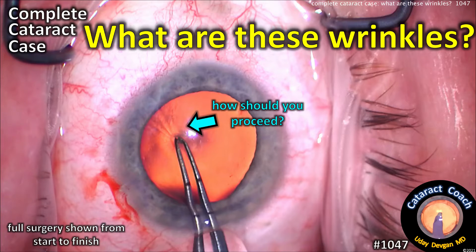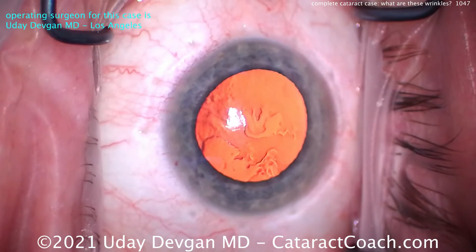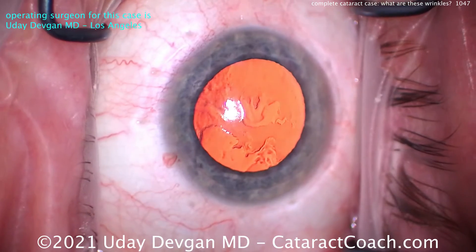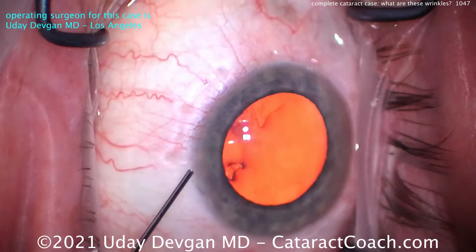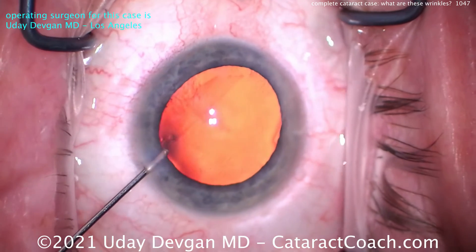CataractCoach.com — complete cataract case. What are these wrinkles and how should you proceed? Let me show you the whole case from the start to the finish. Good draping, lashes out of the way, lid margins sequestered. Here's our paracentesis; we're going to put some anesthetic in the eye. The patient has about one milligram of midazolam intravenously.